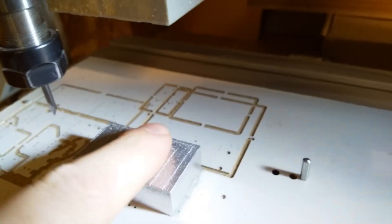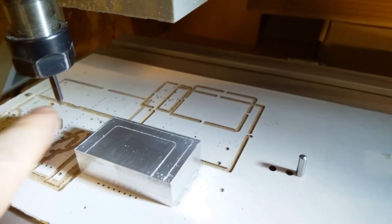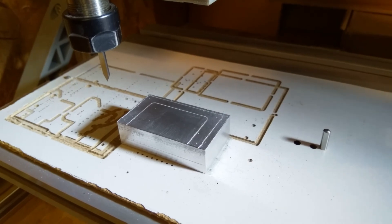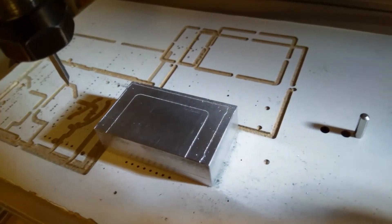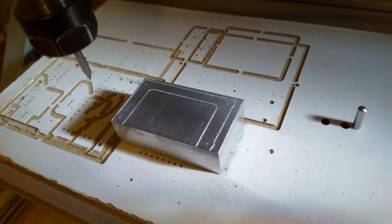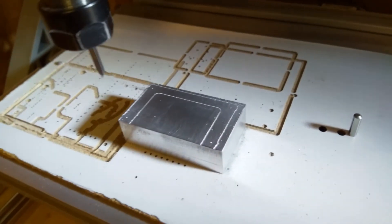Right, and that's that marked out, ready for me to mill on the big mill. I think that's quite a good way of doing a bit of marking out. Thanks for watching.